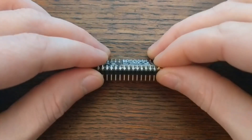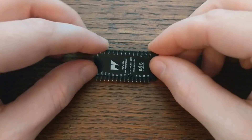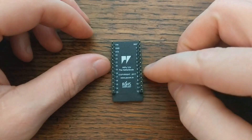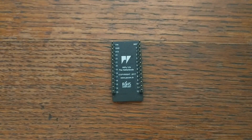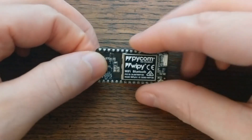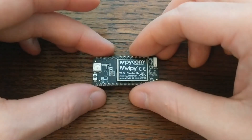For software, the board comes with MicroPython pre-installed, which is an implementation of the Python programming language that's been optimized for running on microcontrollers. The WiPi also comes pre-configured as a wireless access point that you can connect to directly. There's also an FTP server running for file access, and Telnet for accessing the REPL, or read-eval-print loop.